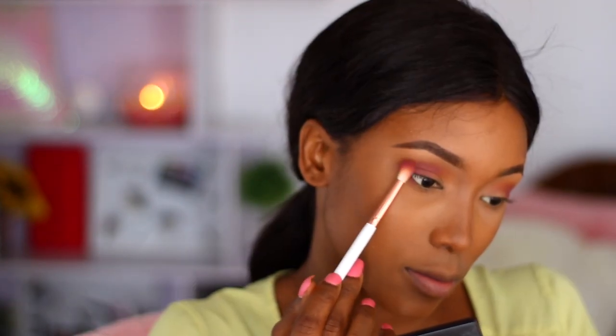I'm using that to smoke out my bottom lash line. Blending is key — you can definitely use a blending brush to achieve any look you want.